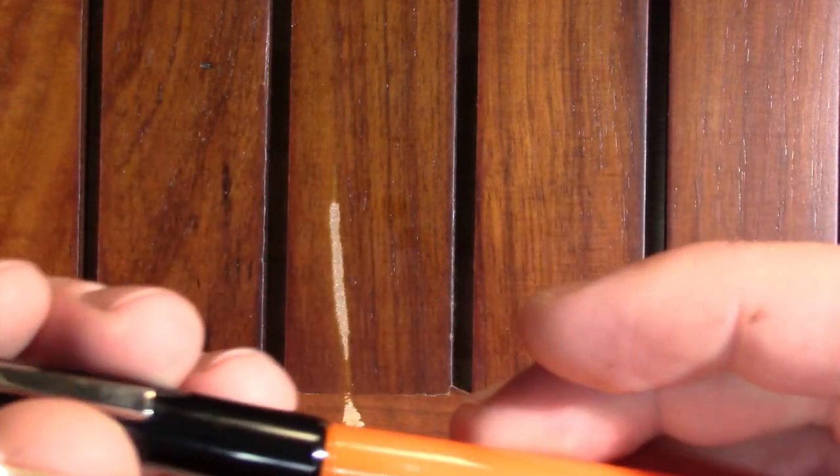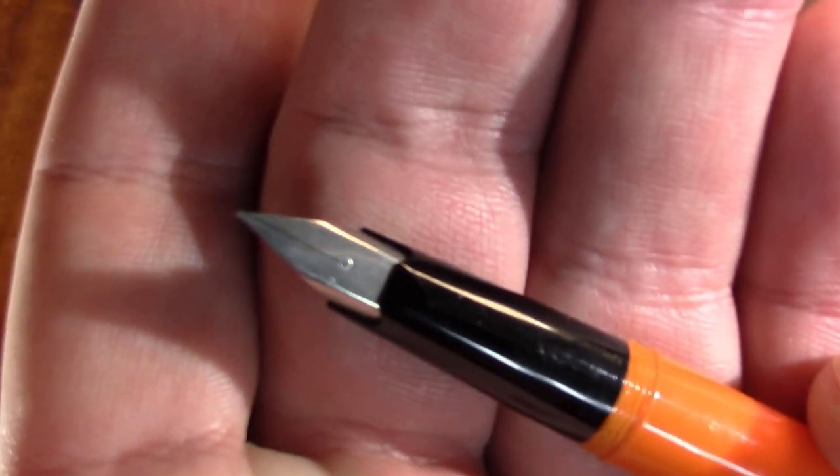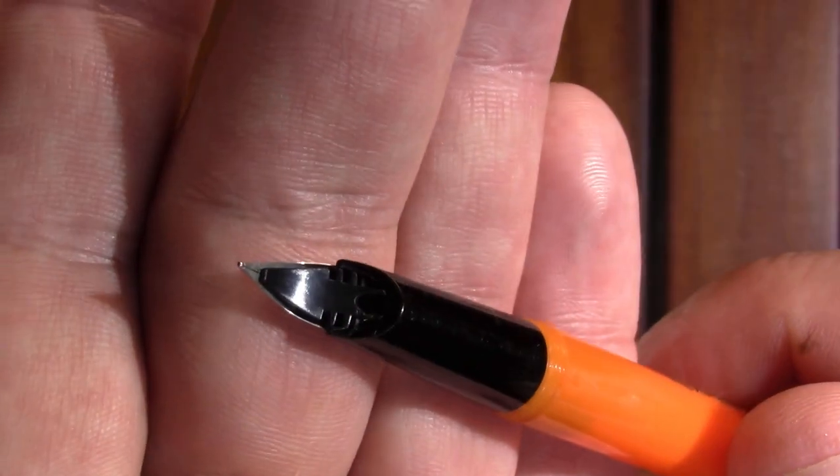Open it up — it's a screw cap. And you're left with what I'm pretty sure is a steel nib. I would be really, really shocked if it's not a steel nib.